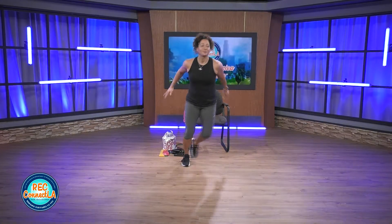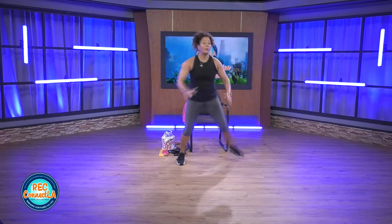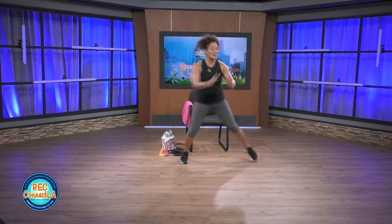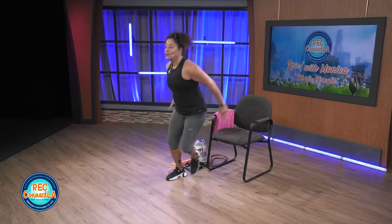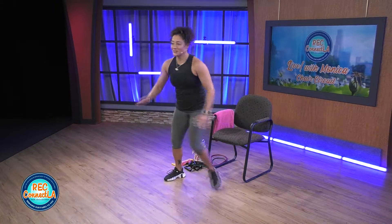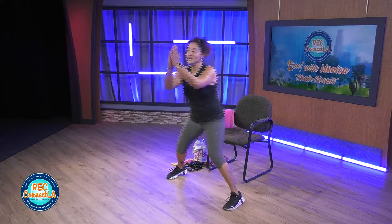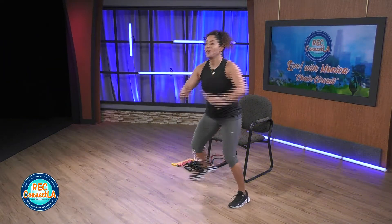Side taps right here, nice and wide. You can use the width of your chair or go a little bit wider. We'll raise those arms and go into a butt kick — hamstring curls. Deep inhale, deep exhale into the nose, excellent to the mouth. Raising those arms up a little bit higher. Heel to butt, hamstring curls right here, 30 seconds.